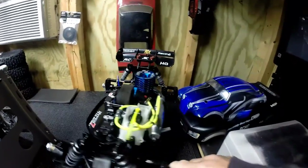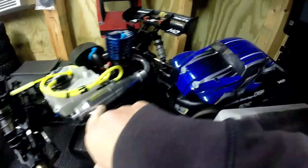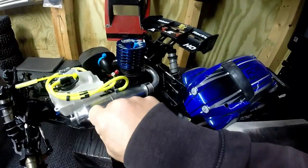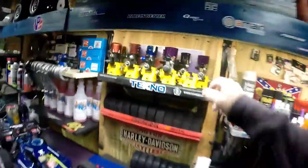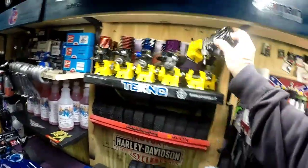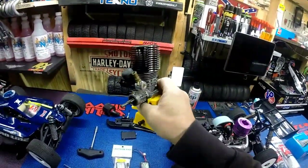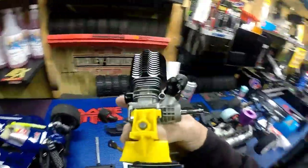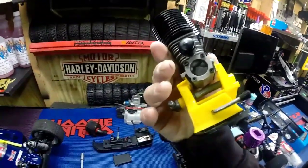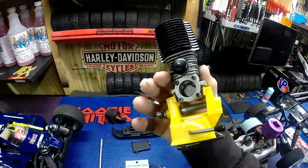I don't know if I'm going to keep the LRP 0.32 engine in there. I'll probably switch the pipe for sure, but I think I'm going to take the LRP out and put the Max Star Hobao 0.28 back in this bad boy right here. This engine's barely been broken in - it's brand new. It's a pretty good engine, man. I very rarely ran this; I broke it in in one of my first videos.